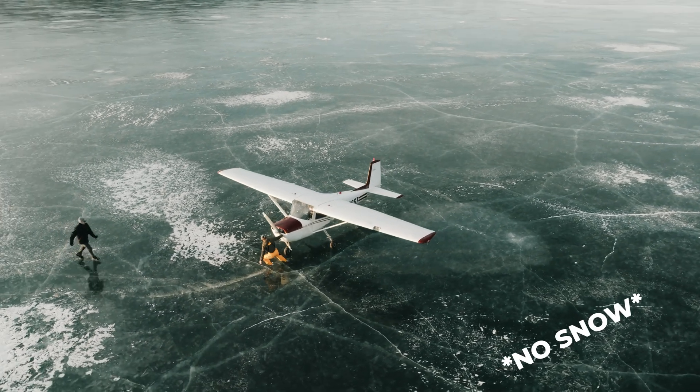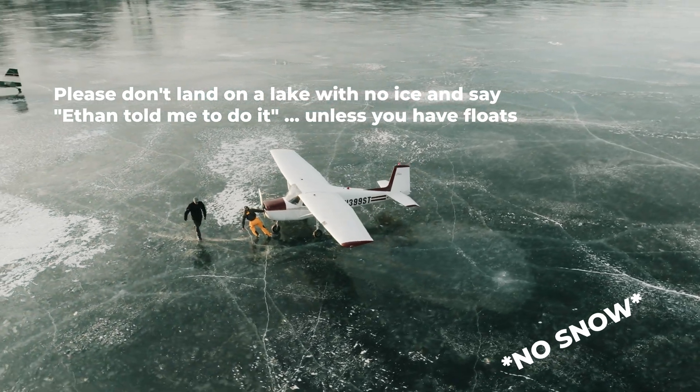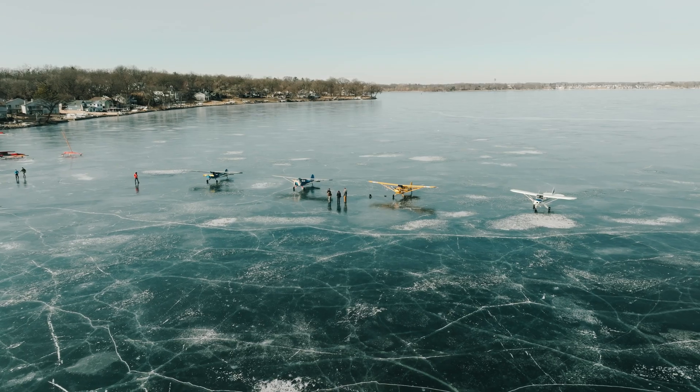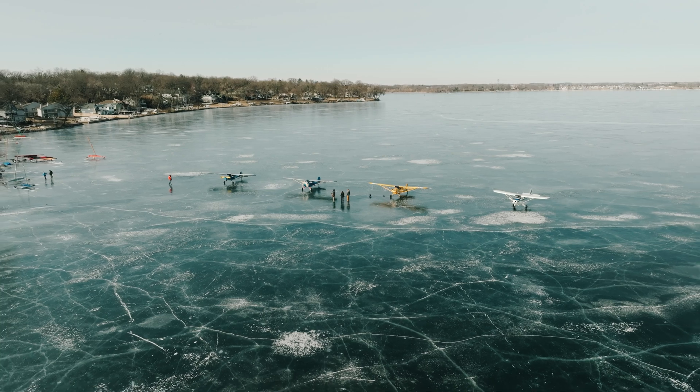Another friend said the difference between landing on a slick bare lake and one with a few inches or feet of snow is drastically different. The hazard of landing on a lake with fresh powder is that you can't see what you're landing on — you don't know about ice heaves, holes, or other obstacles. But it is a little softer. My advice: put on skis or tundra tires and let some air pressure out of the wheels to make it a little easier.